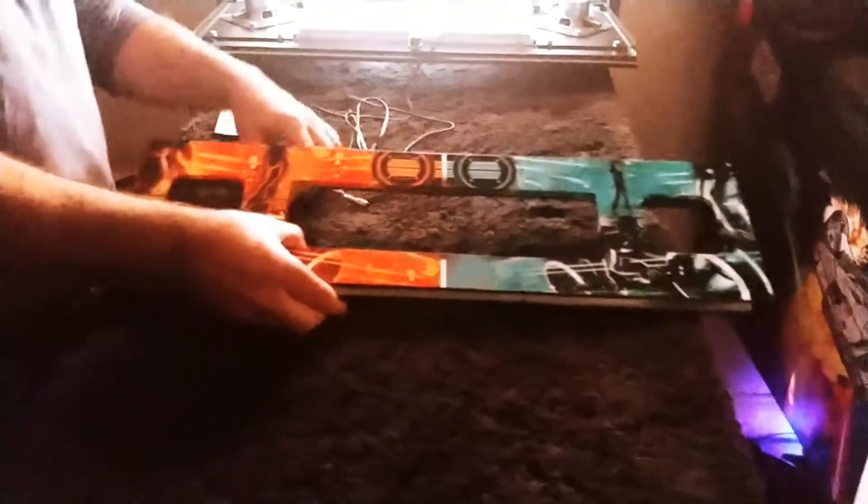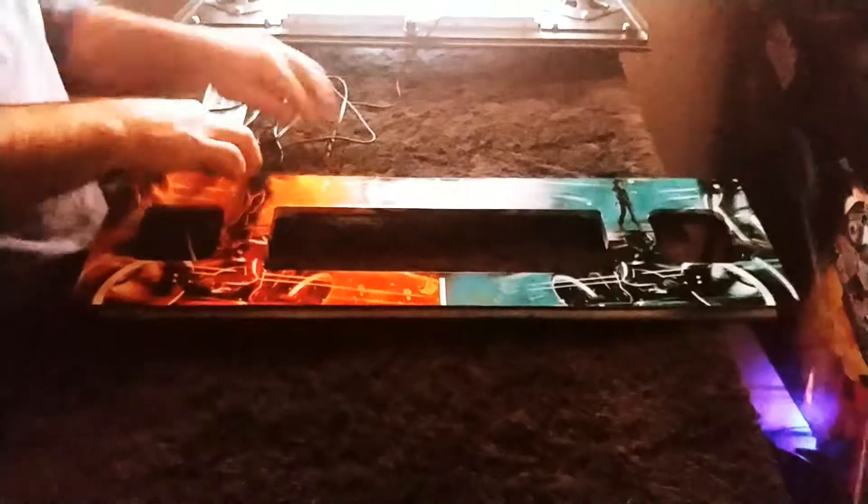Now we do a lot of work with speaker panels, lighted speaker panels. This is for Tron. We have about 20 different wood game speaker panels. Isn't that beautiful? Of course, it's full function remote control.